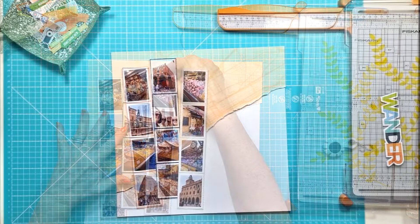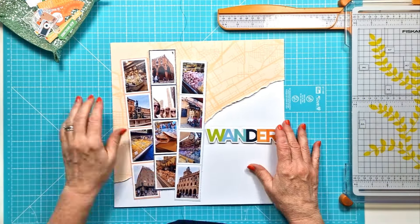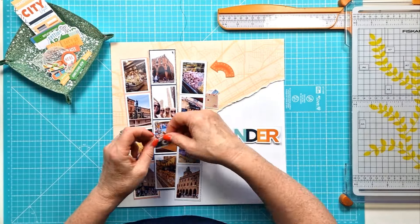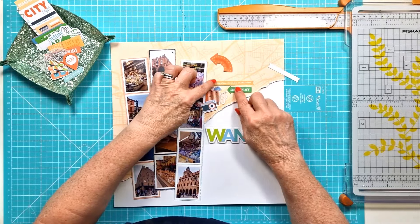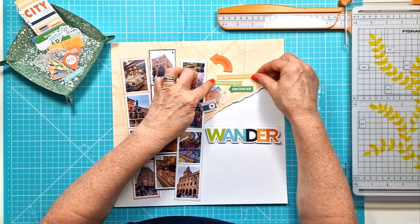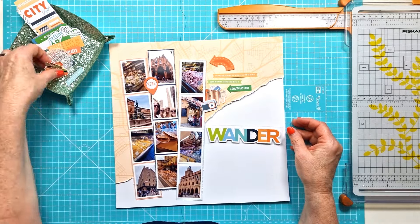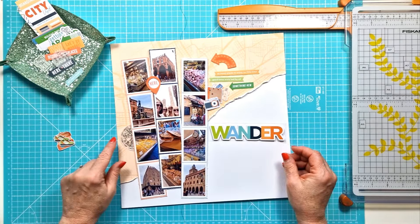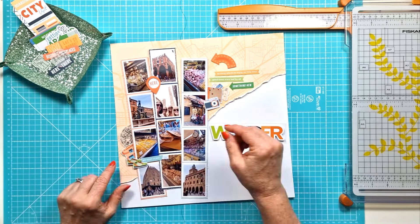So I have three strips and they are all stuck down. I did just add foam pads on the top edges only just to raise them and give them some dimension. Then I've pulled in some of the ephemera — I've got elements from both the main kit and the embellishment kit — and I've just pulled out some that I thought would work well with the layout.